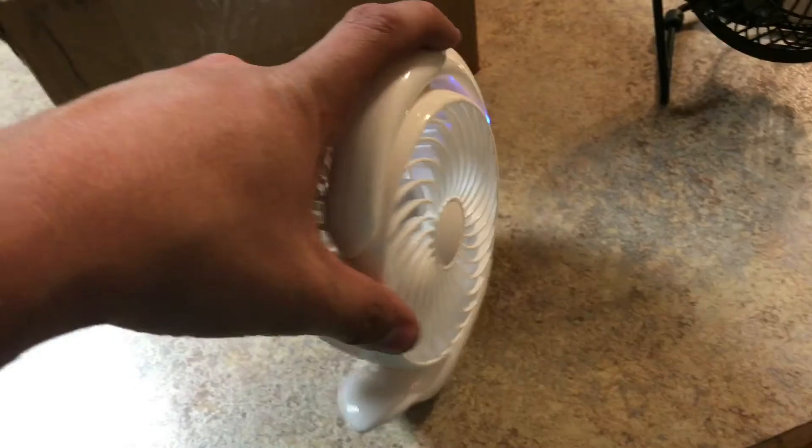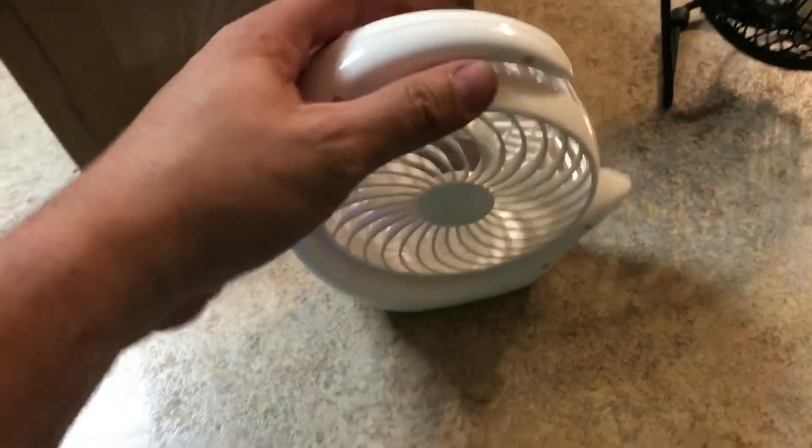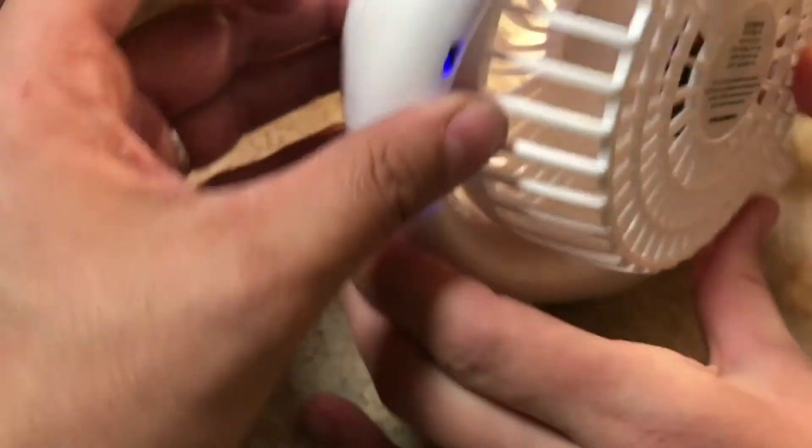What's cool about this fan is I can move it almost all the way around — it's kind of hard with one hand, but there it goes. It does have rotation. We'll put it back into full speed mode. It charges with a micro USB cable that's included.